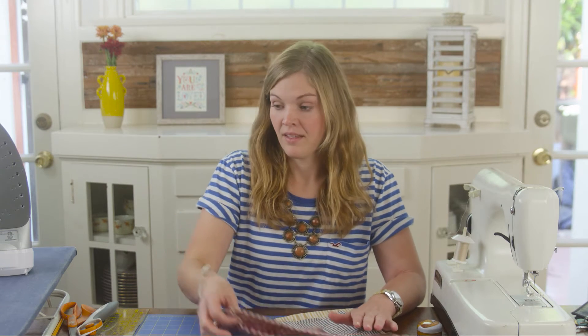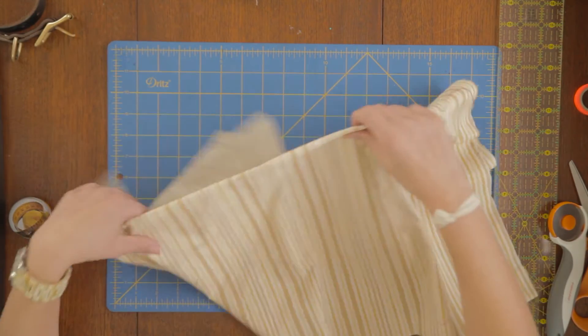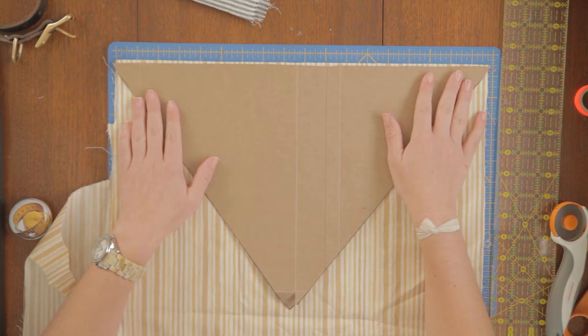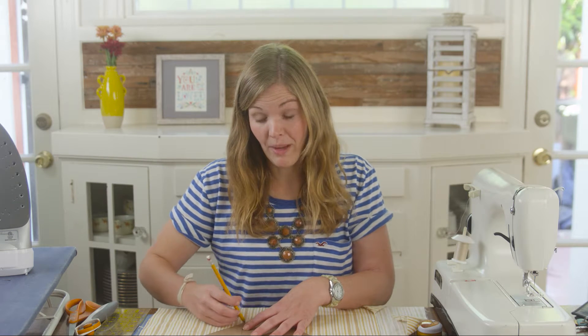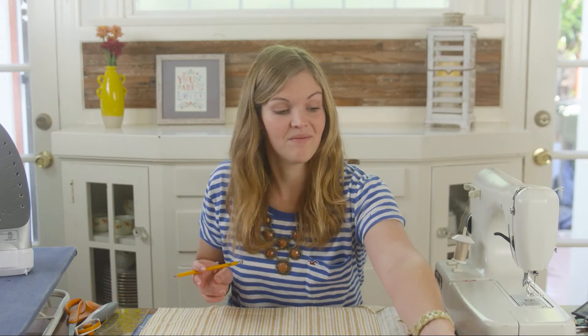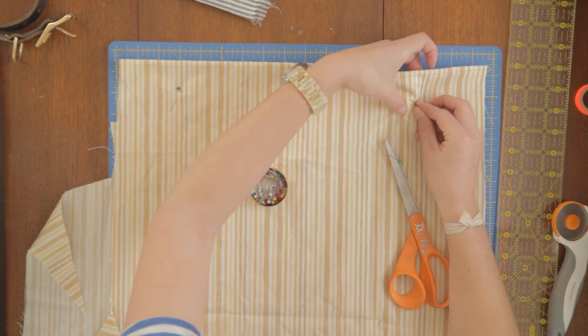Let's get started! The first step is to cut out our fabric pieces. I'm going to start with the triangle. Make sure your fabric is folded in half and grab your pattern. I just traced my pattern onto an old cereal box to have something stiffer to work with. Now that we've traced that, let's cut our pieces out. I'm going to use one or two pins to secure the two pieces of fabric together.